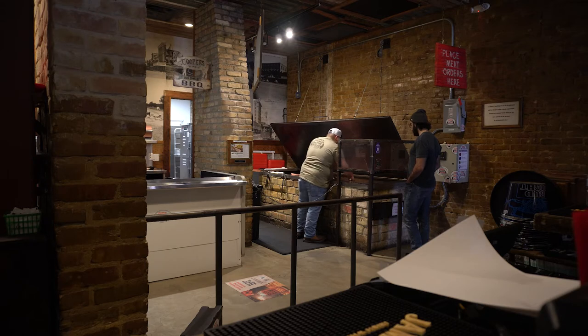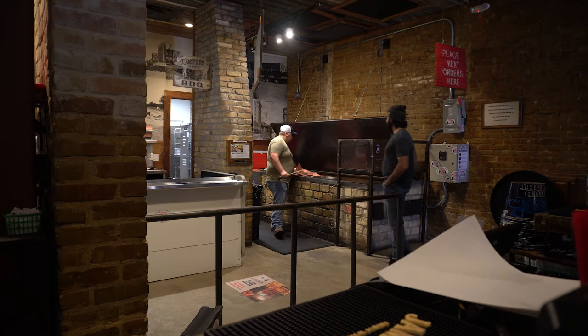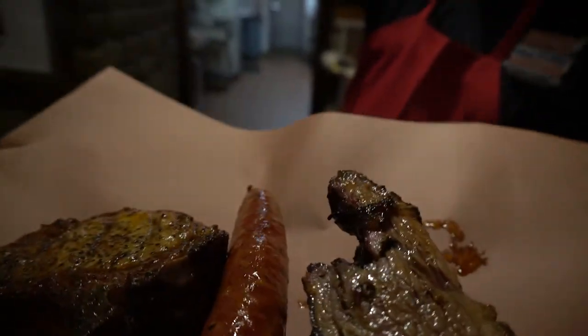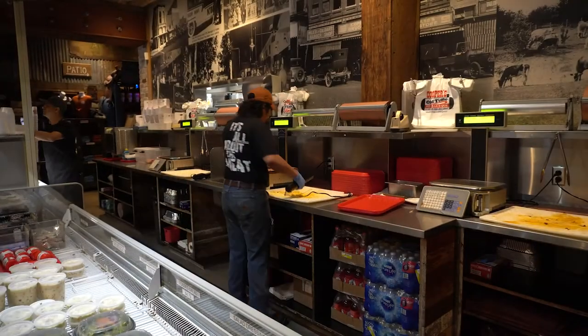Remember, in Texas, beef is king. And if you're a first-timer, you must get the brisket. Brisket comes in two cuts: lean and moist. While I prefer the moist, if you're uncertain, order them both. You just can't go wrong with Texas brisket.